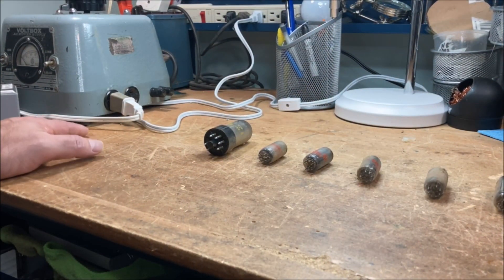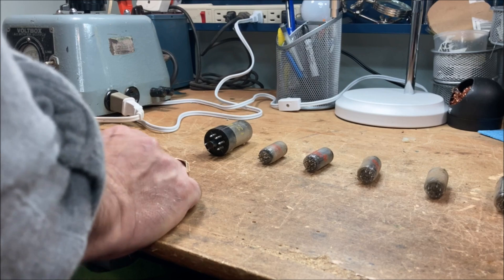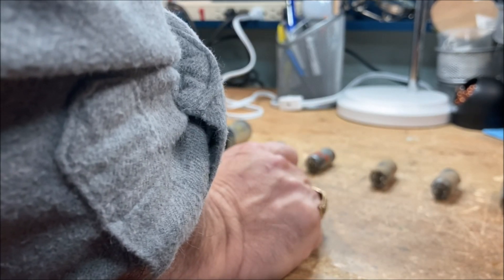Actually, this is a six-tube radio — one, two, three, four, five, six — not five. Typically in a six-tube radio you have an extra tube; in this case a 12B8, which is serving as an initial RF, or radio frequency, amplifier. That is boosting the signal coming in off the antenna before it goes into the converter — the 12BE6 tube — for mixing. Let's test these tubes.